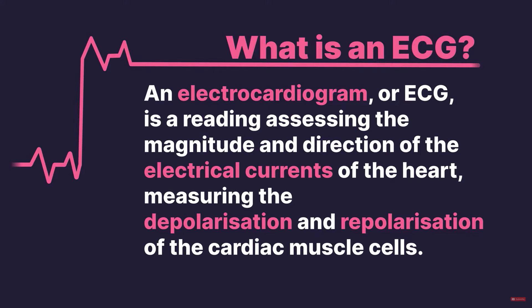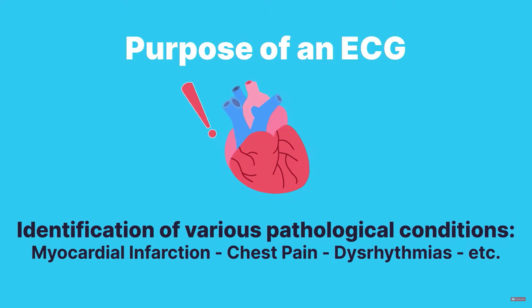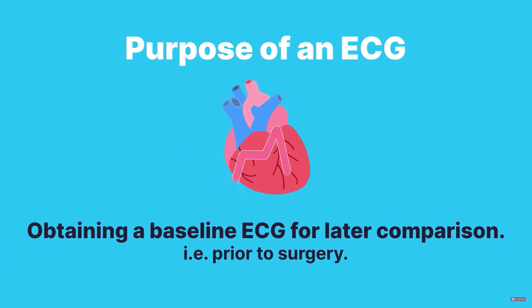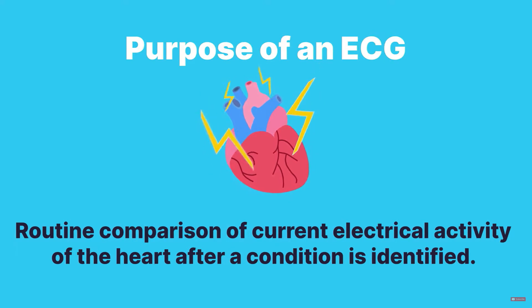What's the purpose? The purpose of an ECG includes the identification of various pathological conditions, such as an MI, chest pains, dysrhythmias, obtaining a baseline ECG for later comparison — for example, prior to surgery — or a routine comparison of current electrical activity of the heart if a condition is identified.